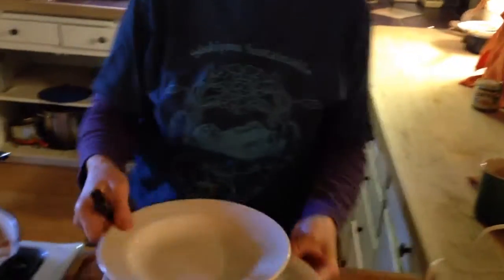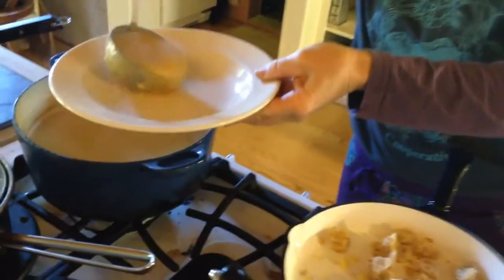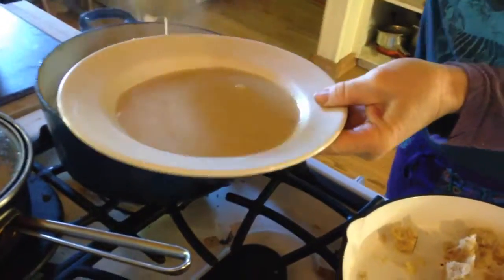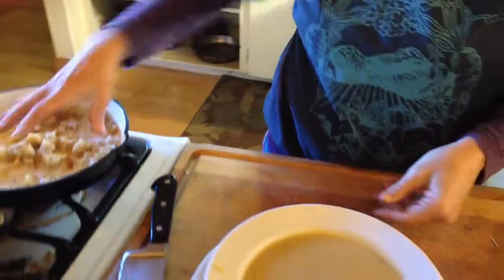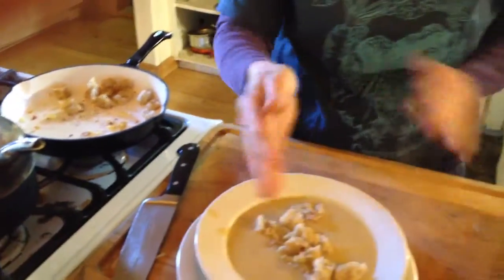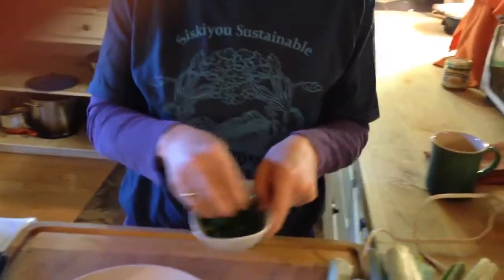So here we go — let's try it. Here's our soup. Oh my God. It's a little chunky, and I like it that way. Some people like it smooth. Then we'll just take some of our croutons with the garlic and parsley from the box. Done.